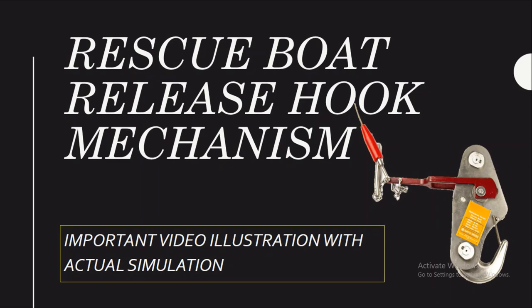Hello, welcome to the Classroom Urals Marine Hub. In this video, we are going to discuss the rescue boat release hook mechanism. This video is going to be very important because we have done the video illustration with actual simulation of the hook release of a rescue boat. So let's start.